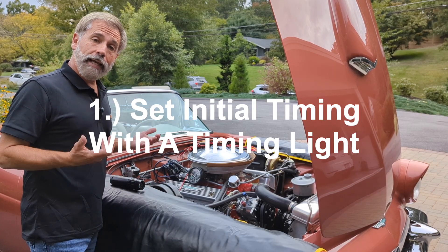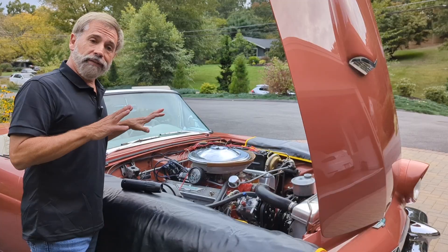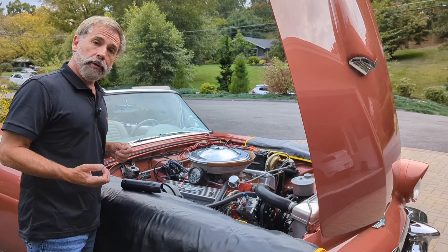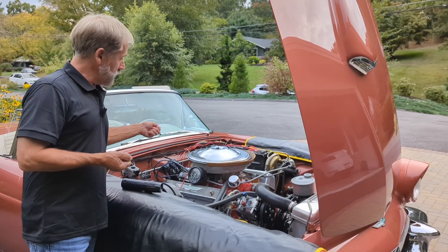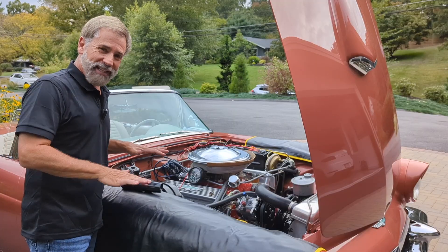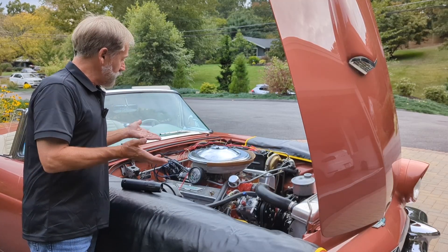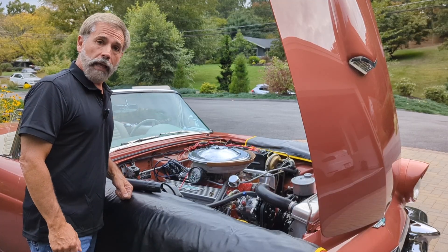Before you actually time the car using a timing light, you want to make sure there is no additional advance going on during idle. Remember, this is a vacuum advance and a mechanical advance distributor. We don't want that vacuum advance to be engaged because if it's pulling a vacuum it'll actually move and adjust the advance, which we don't want. We want to set an initial base level of unaltered advance that remains fixed, and any additional advance from the vacuum advance or the mechanical advance would happen under power or at additional times.